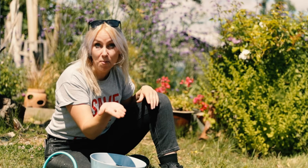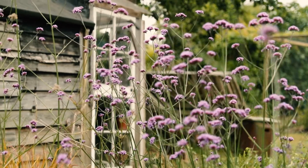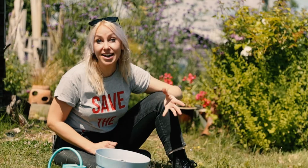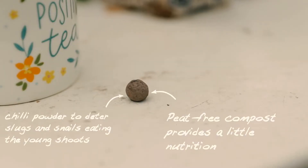Inside is peat-free compost which gives a nutritional boost to those seeds. And finally we add a dash of chilli powder to help deter slugs and snails from eating the young shoots as they emerge.